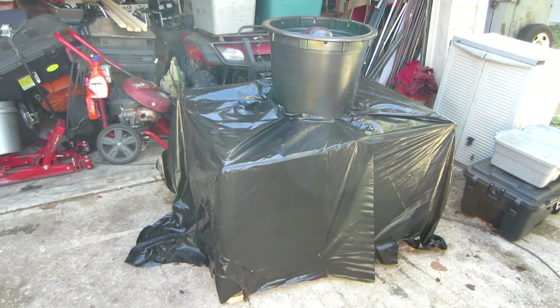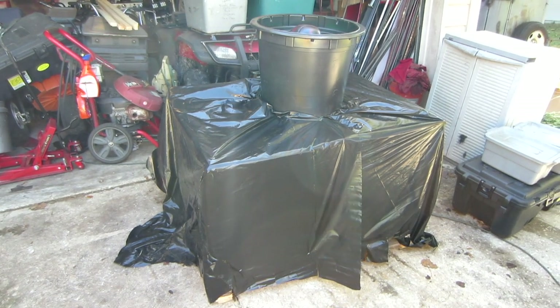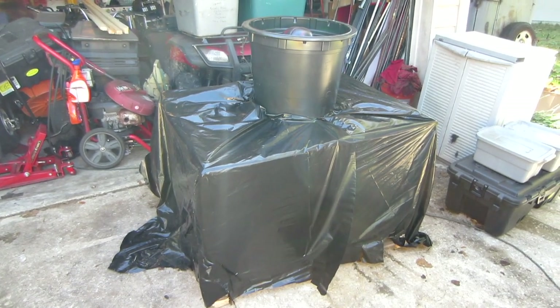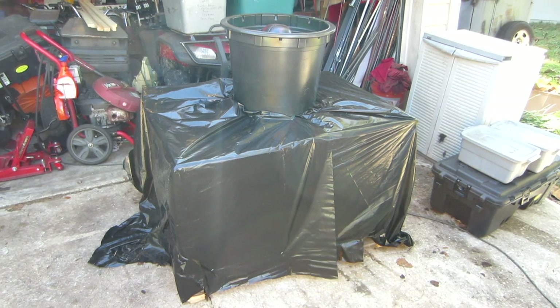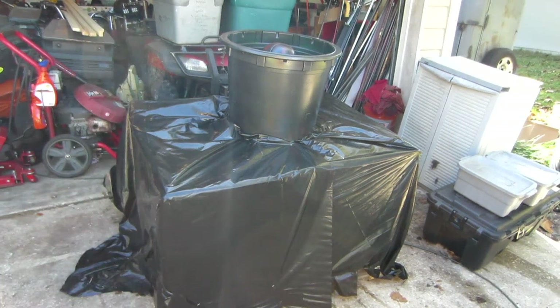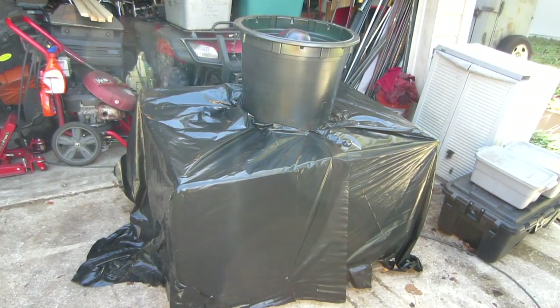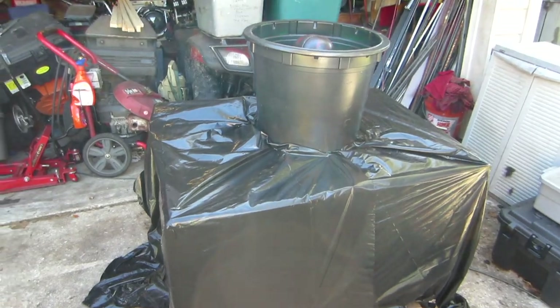Hello everyone, P from 41 here. I wanted to share some of the upgrades I've made to my skeleton altar slash cauldron thing that I use for Halloween. I've made some videos in the past mainly of the skull popper that's in the cauldron, and I'll put a link to those videos. But this is going to be about the newest upgrades I've done to this thing.